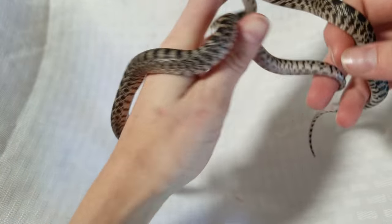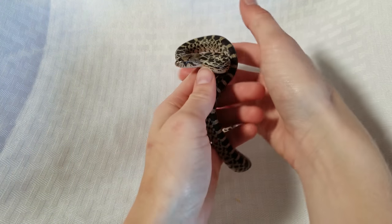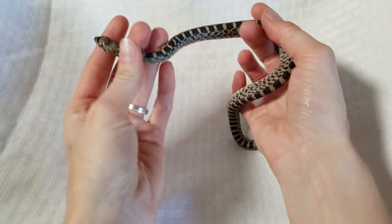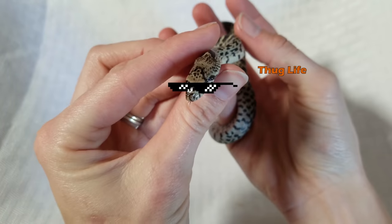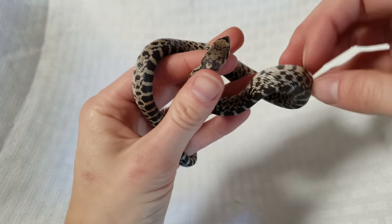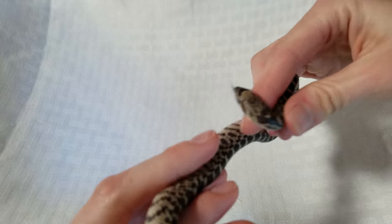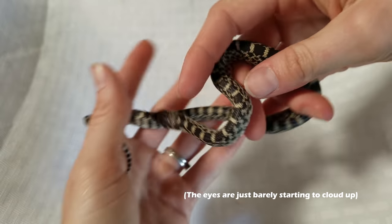Something really pretty that Ed noticed — and we thought we'd point out — is that all these normals have a thick black band across their face that makes them look like gangsters wearing sunglasses. And some of the babies, since they've been out for about a week now, are already starting to show signs of going into shed. After they shed, we'll give them their first meals.